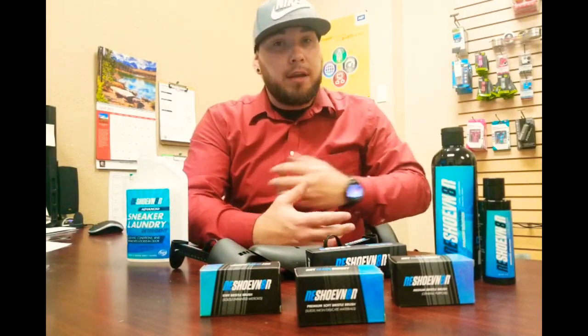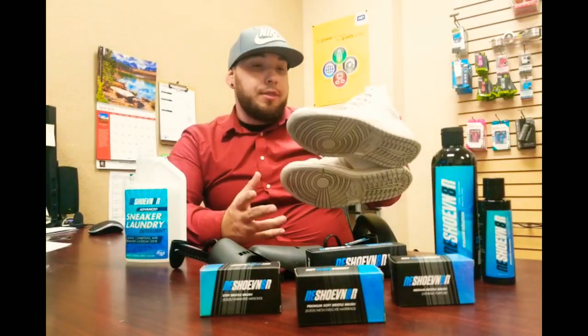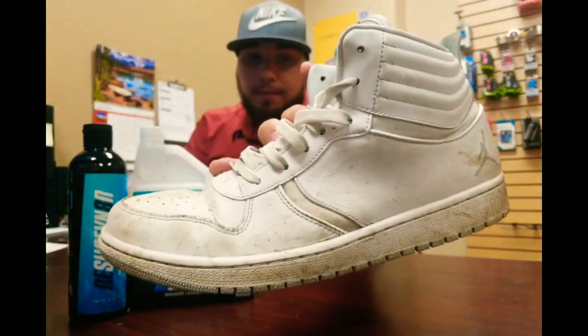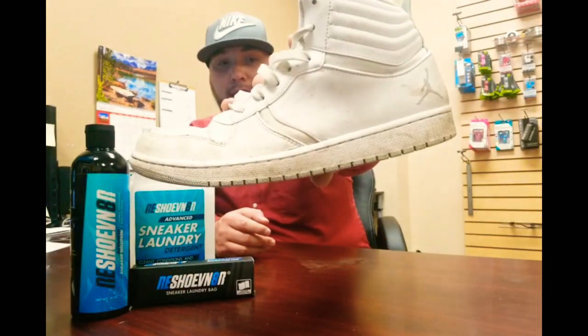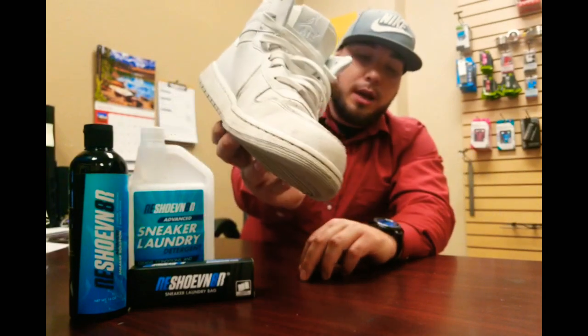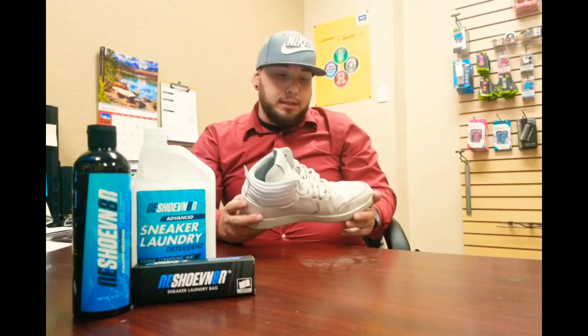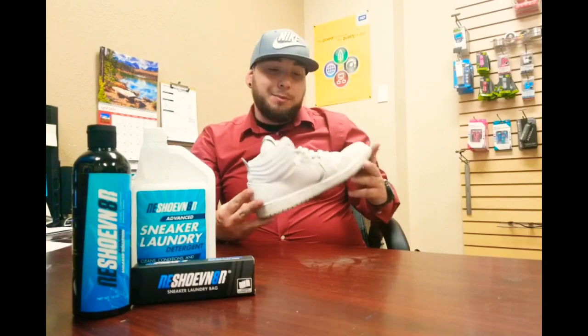So one thing we're definitely gonna be doing here on the channel is cleaning up some shoes. These are the pair of shoes right here — I've had these ones for maybe about a year or so now. They're definitely pretty dirty, you might not be able to see it on camera but I'll maybe take some better pictures. These are my Jordan Heritage, definitely a pair that I like a lot. I have two pairs of white shoes that I normally rotate in and out, and I just want to give them a full cleaning and see what happens.